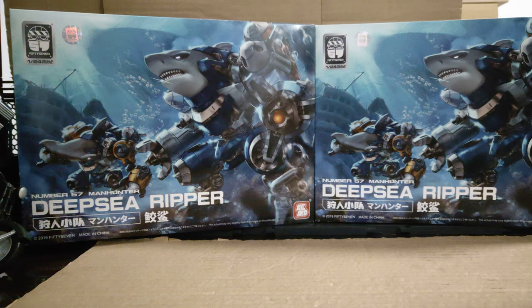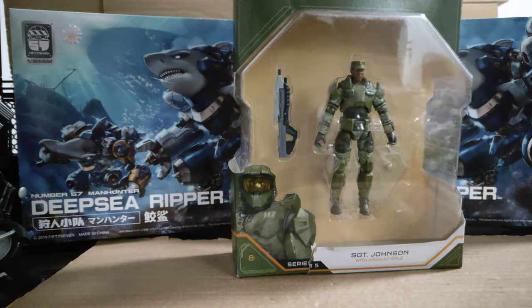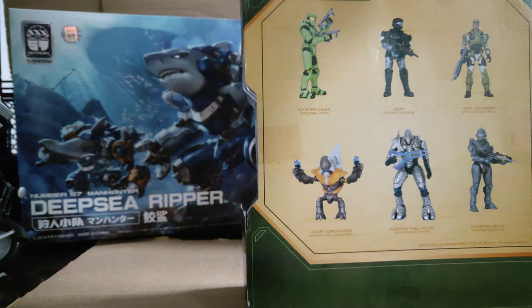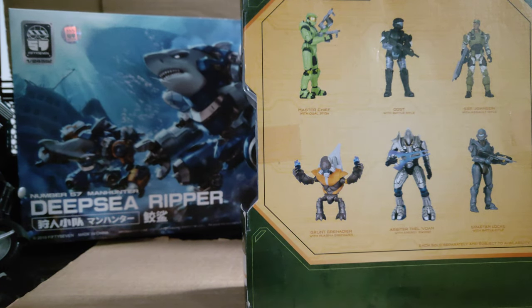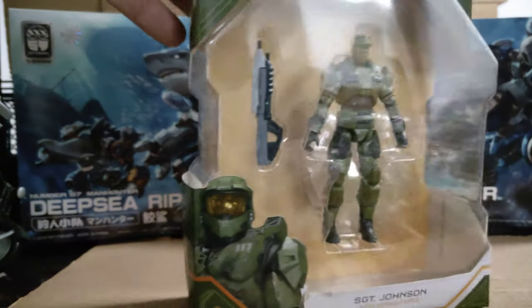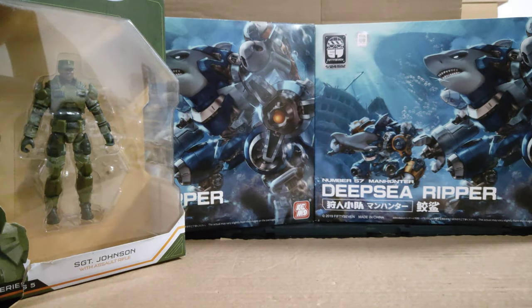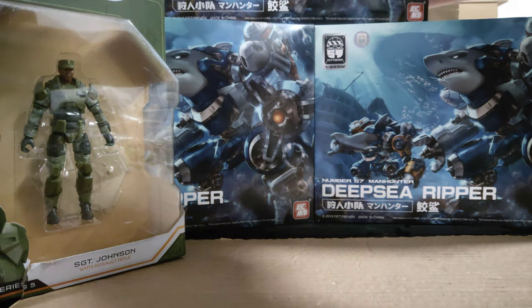Next and last boxed thing — I got a Halo Jazwares Wave 5 figure. This is Sergeant Johnson with assault rifle. I've not seen Wave 5 before — you've got Master Chief, ODST, Sergeant Johnson, Spartan Locke, Arbiter, and Grunt Grenadier. Sergeant does look pretty cool. It'll go well with my Marines that I got from this line too.